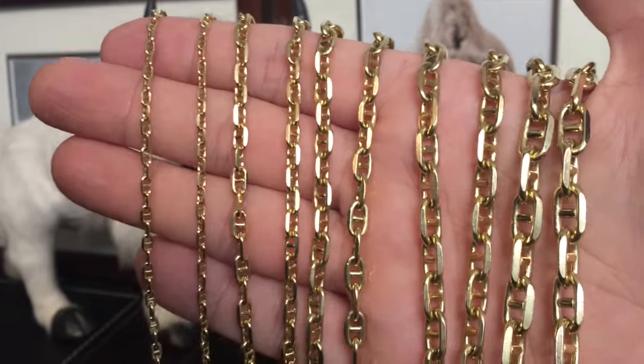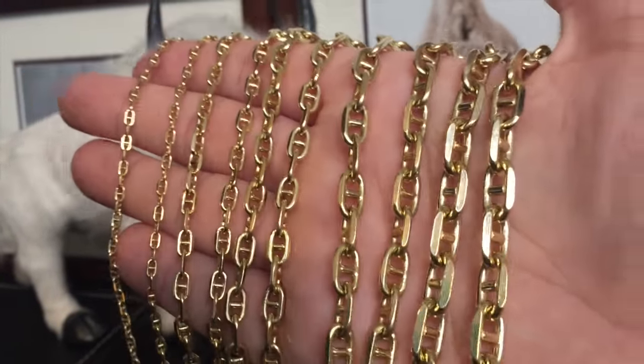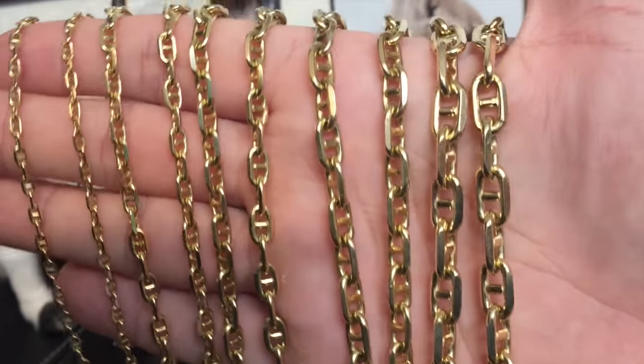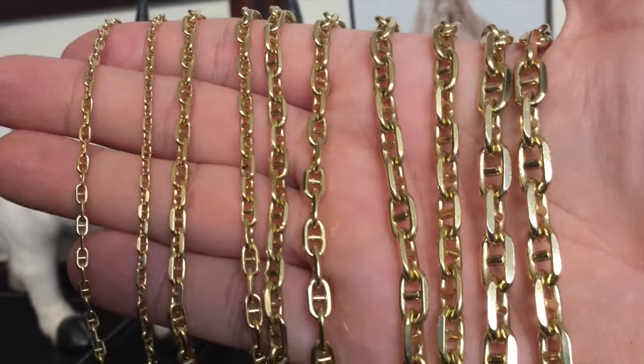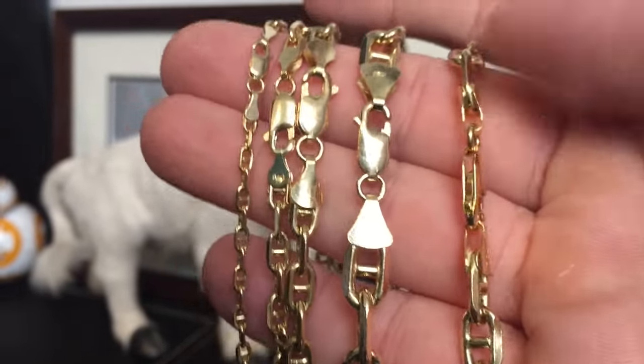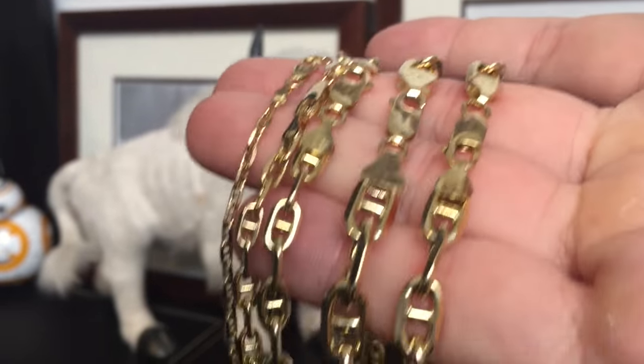Here are the chains we'll be looking at today. From left to right, we have the 3mm, 4mm, 5mm, 6mm, and the big boy on the right is the 8mm — all solid 14k gold. And here are the clasps on these chains: very heavy duty lobster clasps. Won't have a problem with durability on these.